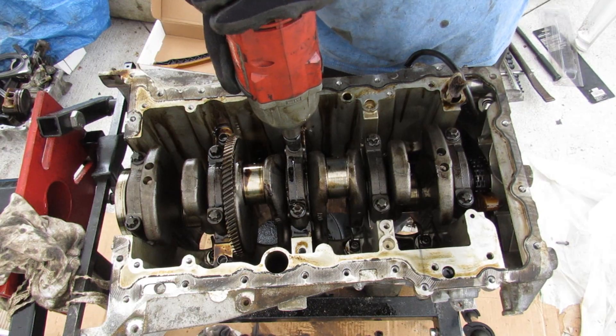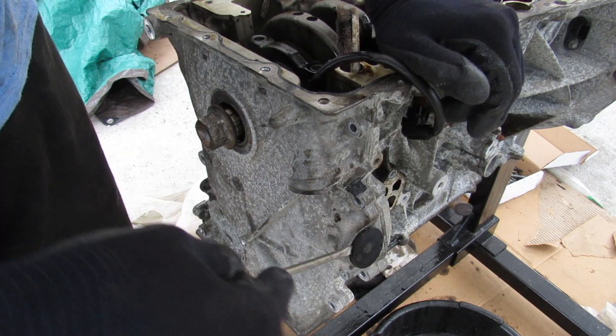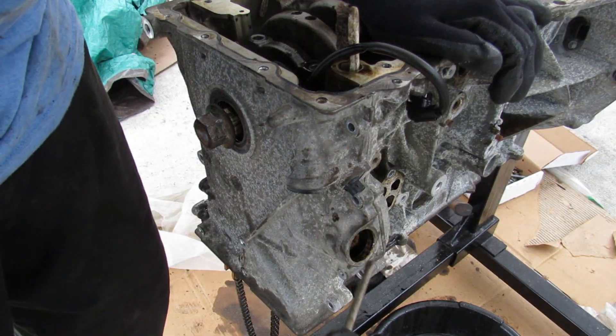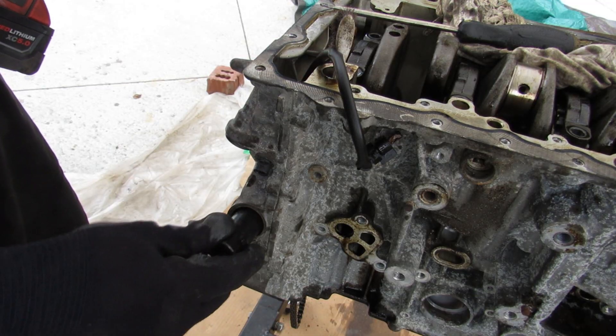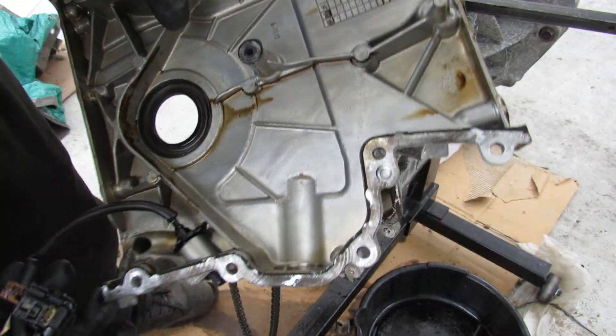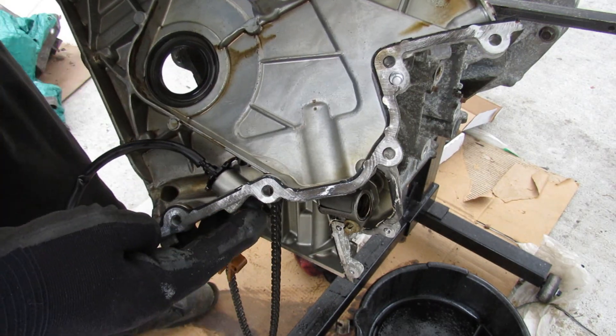Next we're going to turn back to the front timing cover now that we've got the crank bolt off. Inside this little hubcap is the timing chain tensioner — just a 17mm. Just a die-cast aluminum cover, and here you have that oil pressure sensor that plugs into the oil pump.